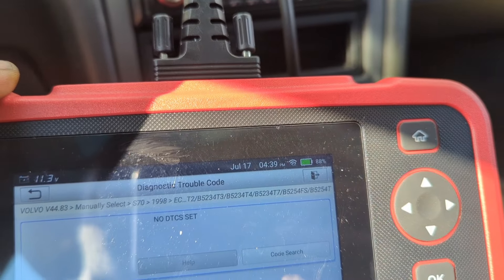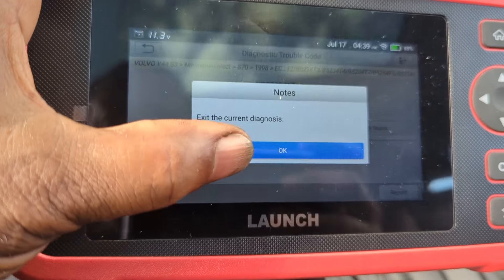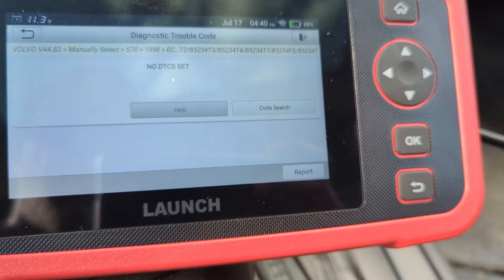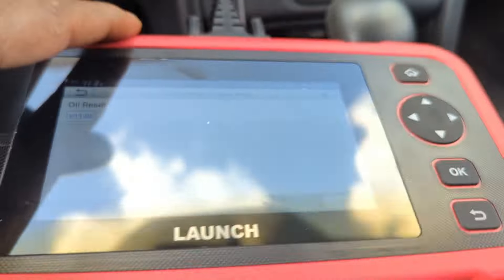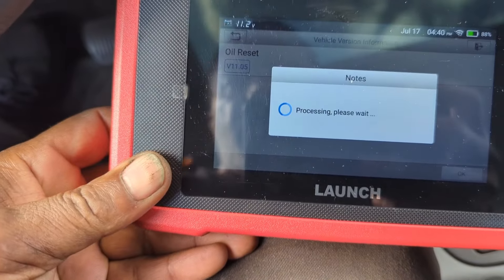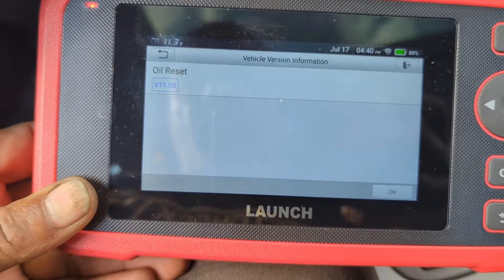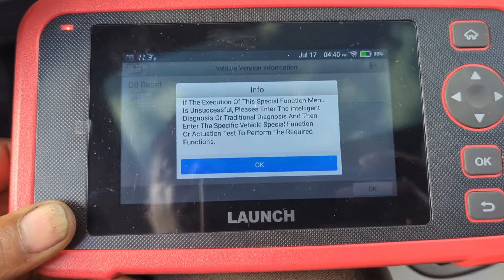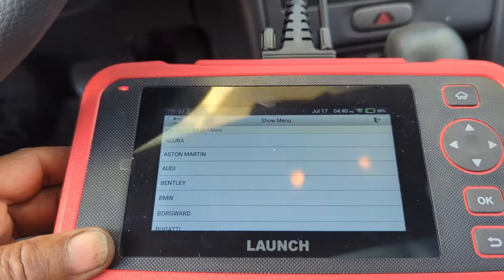I'm going to go right to the home page. The home page has a reset option. Let me exit the current thing, exit this manual, then go to auto reset and hit OK. It's connecting... it said it was unsuccessful — may need an update.